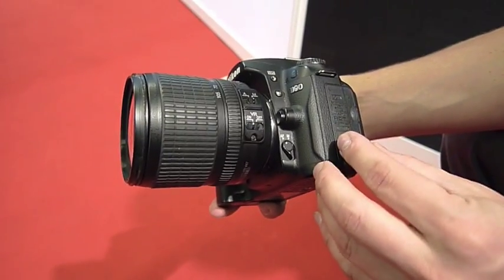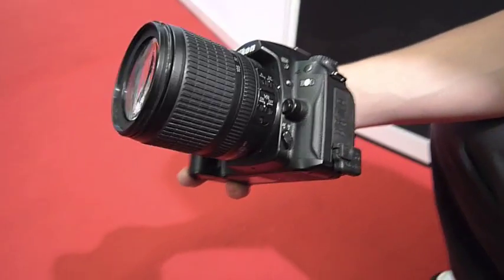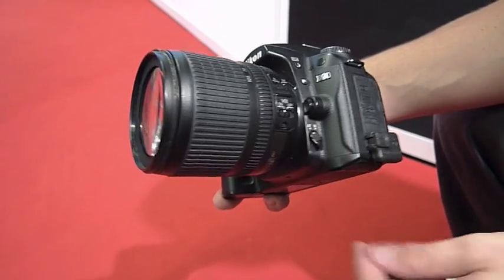I'm Oliver Periales from Fullography. We make GPS solutions for Nikon cameras. We finally made a new version now for the D90 and the new consumer DSLRs by Nikon.